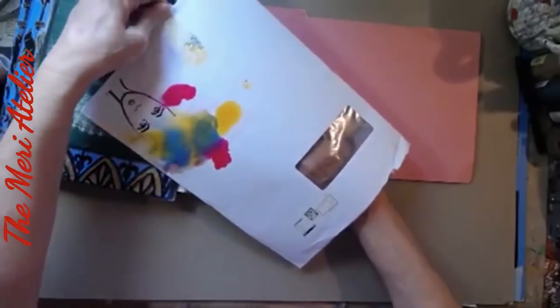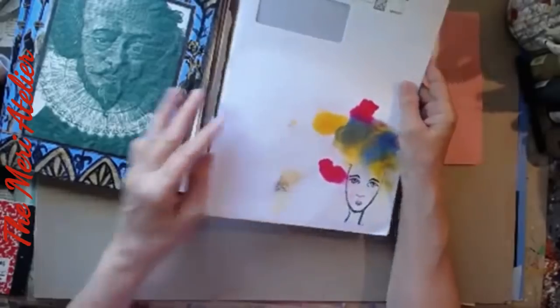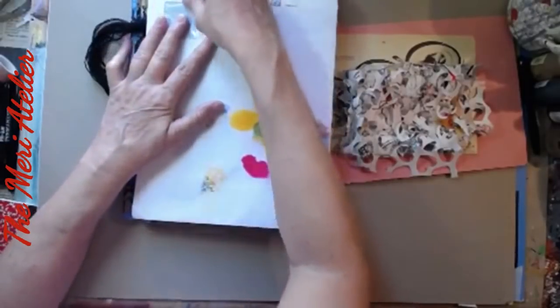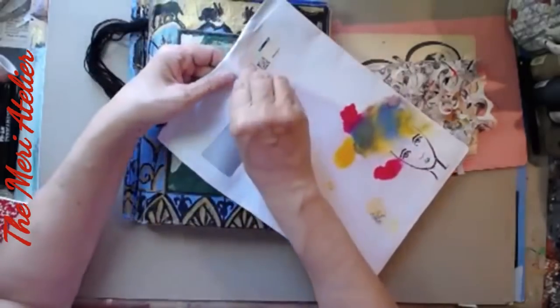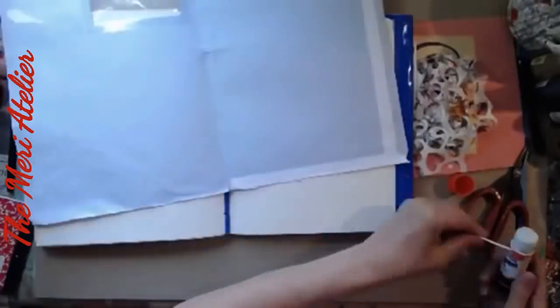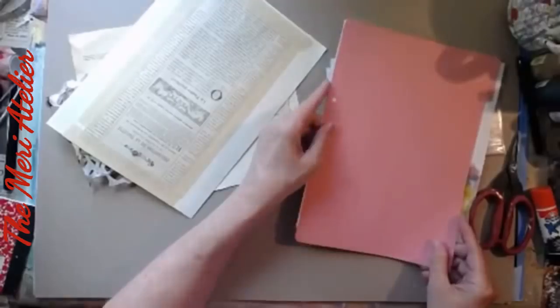I am so used to using envelopes when I do the Totally Junk Junk Journal — this will be nice. It just fits. I might try to move the label down a little if I can. Let's see if I can move this label down just a little. I begin by trimming down the envelope to fit my April art journal.